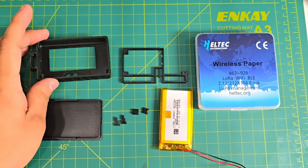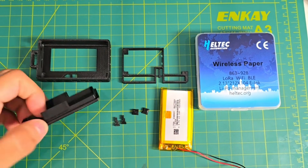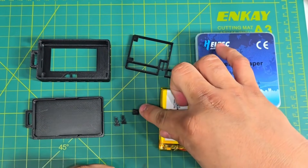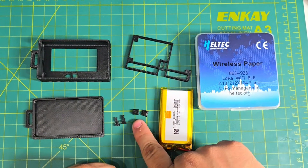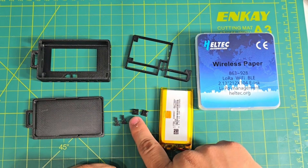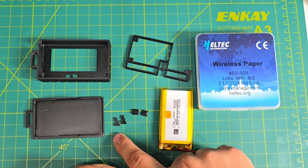First off we have the main body, we have the cover, the middle frame, and the two buttons. One of them has a square and the other one is kind of like a triangle — that's the user button and that's the reset button. And of course the strike pins.